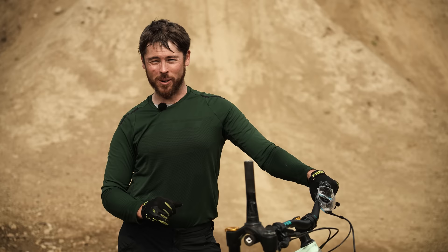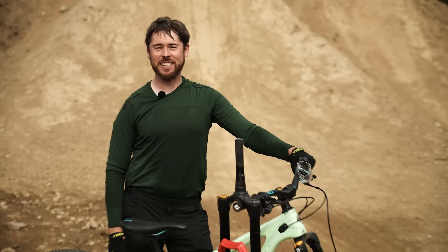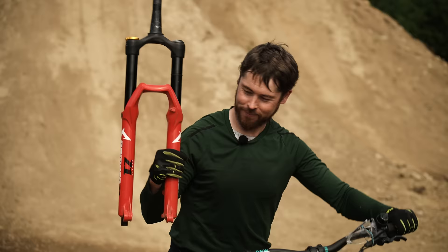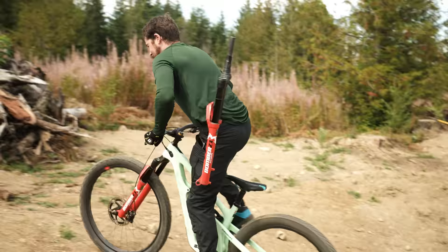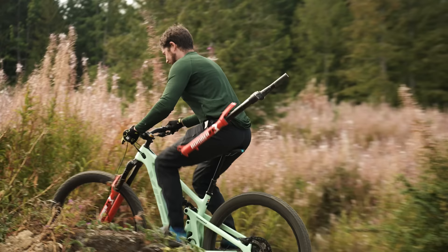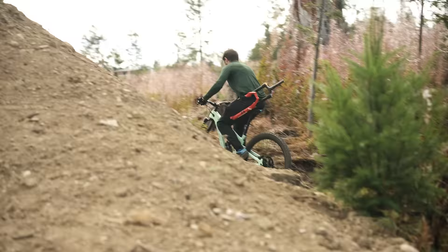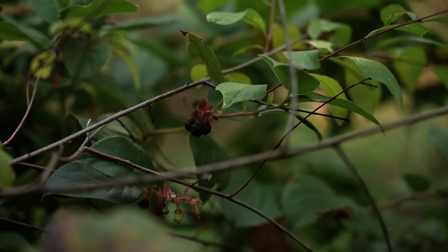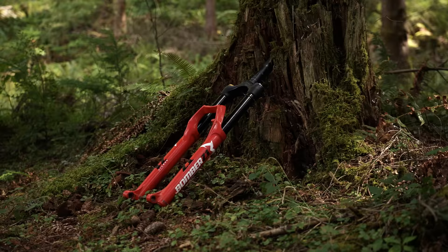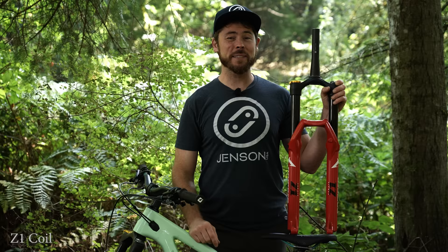Let's go find a trail and repeat this test through some bumps, roots, rocks, and chunk. If you guys are enjoying this video, please scroll down and hit that red subscribe button.